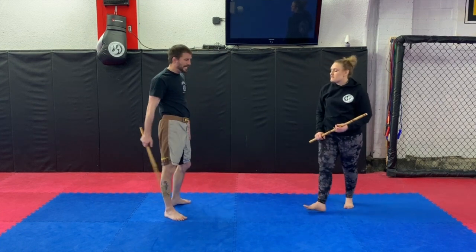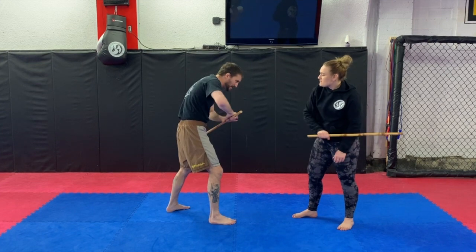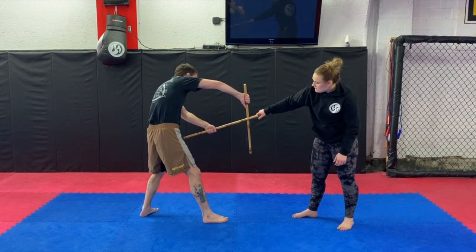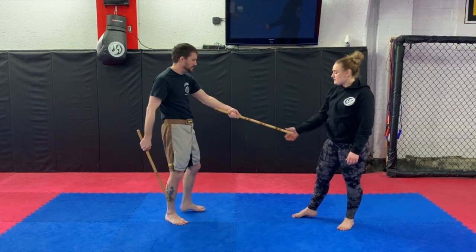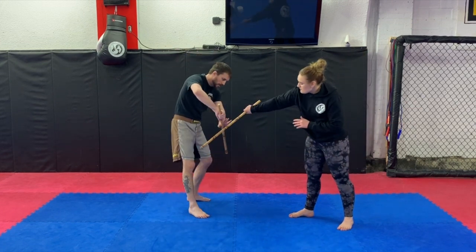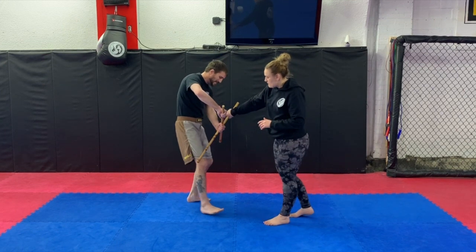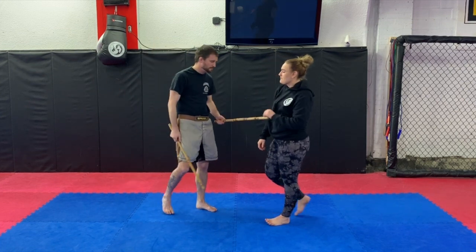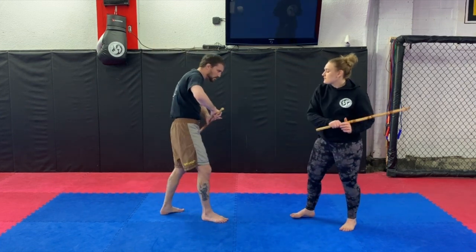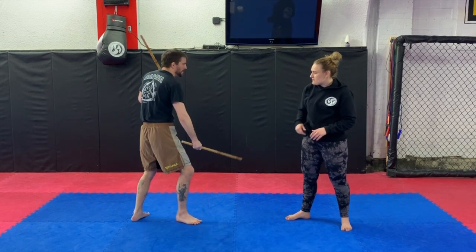Next one is low backhand. She still tries to come at me so I'm going here — I grab and pull it to her hand. I block, and as I block she's still walking closer. I get tight, I hit the hand, and I hit the hand. Sometimes you can just scrape your fingers and that's good enough.